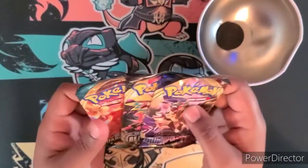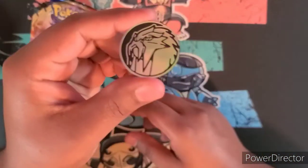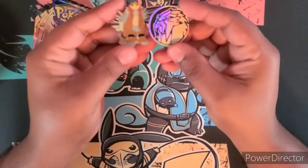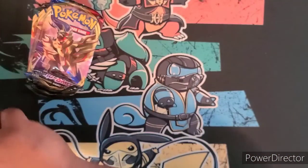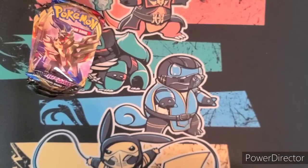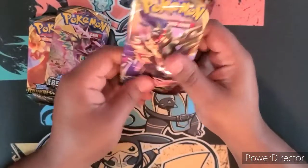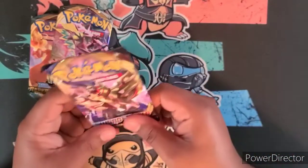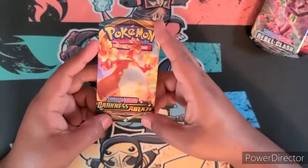It comes with three packs — even better! I think this is a Raikou coin — same one right here, pretty cool. There was no code in this one. Pokéballs are pretty cool too, you could probably nail this to the wall for a display. We have Sword and Shield base, Rebel Clash, and Darkness Ablaze — so there's a chance for a Charizard in here.